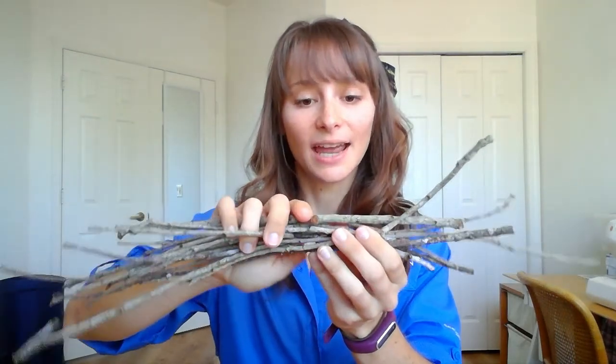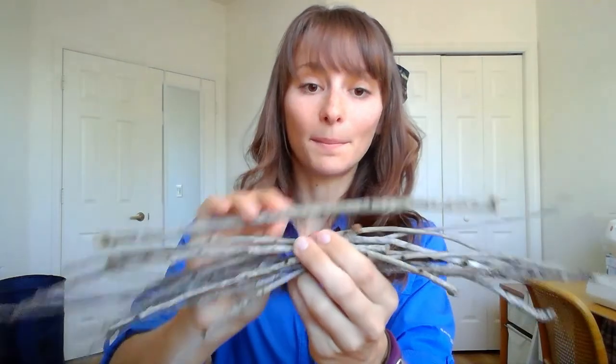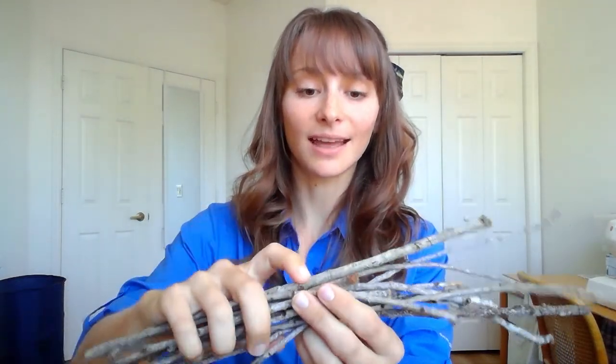So in order to make your sailboat, you're going to need to go outside and collect some twigs. I got these from below an oak tree. You want to make sure that your twigs are all around the same thickness, although pick one that's a little bit bigger than all of the rest — that's going to be the mast of your sailboat. You're also going to need some scissors,